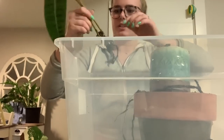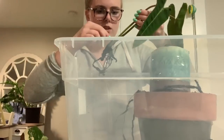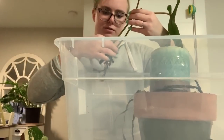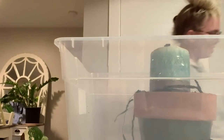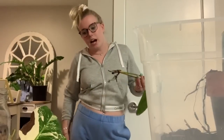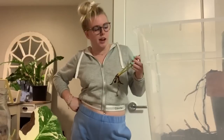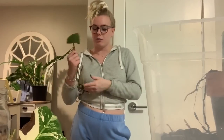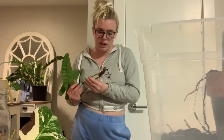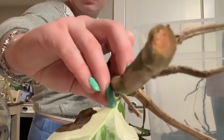This one was in beginning stages of root rot but she didn't fully rot, so we're gonna put her in some water and let her hang out. Here's something really important: when you cut philodendron or monstera, you have to let it dry out before you put it in water. When you cut it, you can see it's getting kind of pinkish.